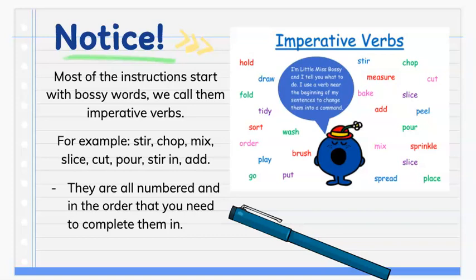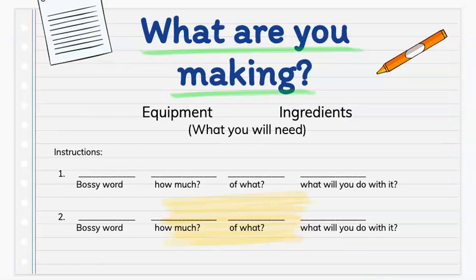Remember when you write your instructions to number them and to write them in the order that you need to complete them. Let's look at the draft that we can use to plan our recipe. First, at the top, we are going to write what we are making — that will be our title.